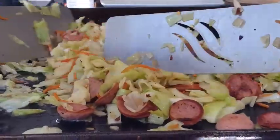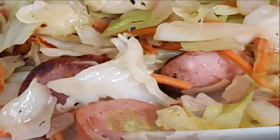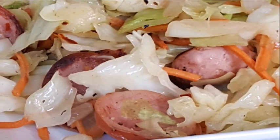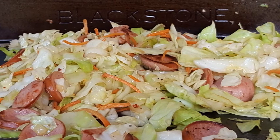Hey everybody, if you're looking for an untraditional way of cooking your next cabbage meal, this is the recipe for you. Tonight we're taking this delicious southern dish and giving it some spice and character — perfectly seasoned green cabbage paired with smoked sausage, onions, garlic, and carrots with just the right amount of heat, and we're cooking it up on the Blackstone griddle.